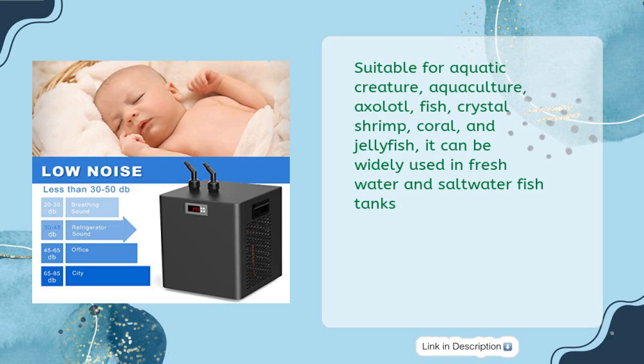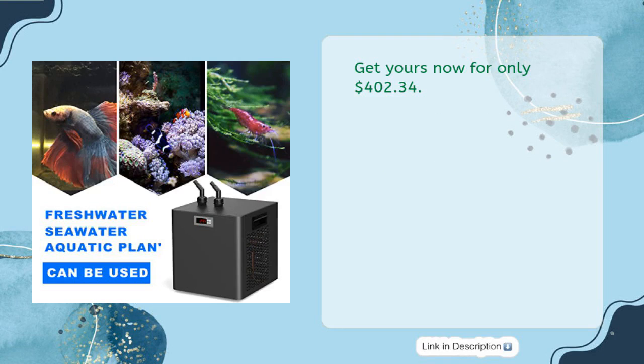Suitable for aquatic creatures, aquaculture, axolotl, fish, crystal shrimp, coral, and jellyfish, it can be widely used in freshwater and saltwater fish tanks. Get yours now for only $402.34.